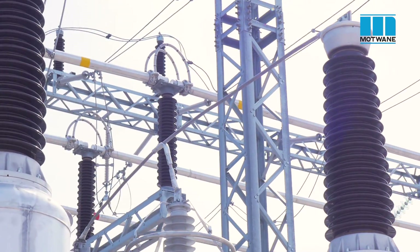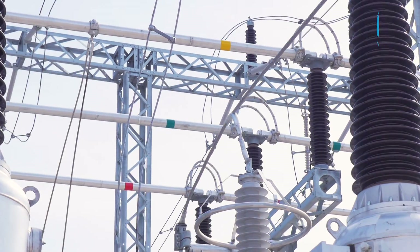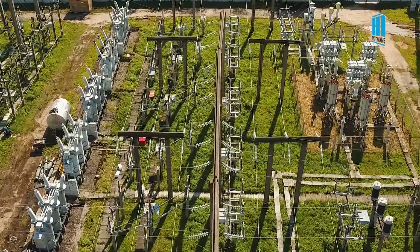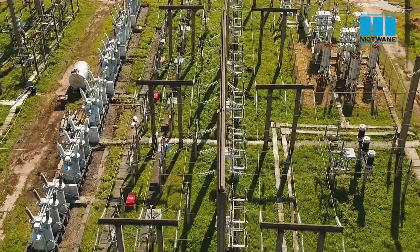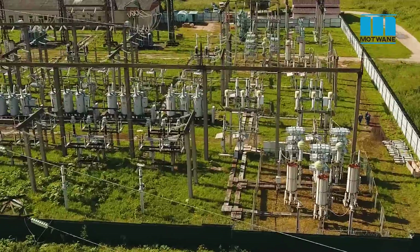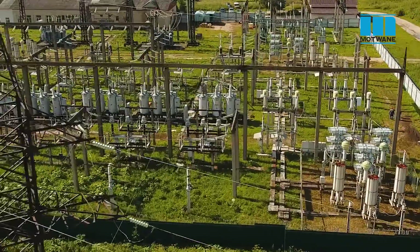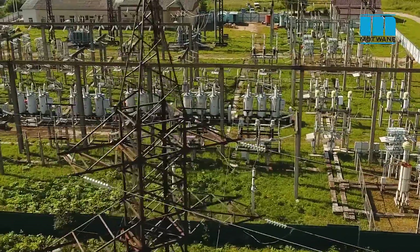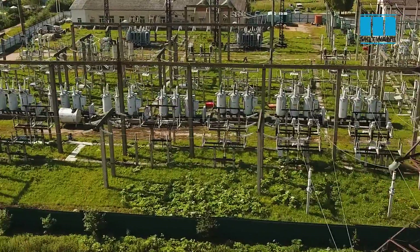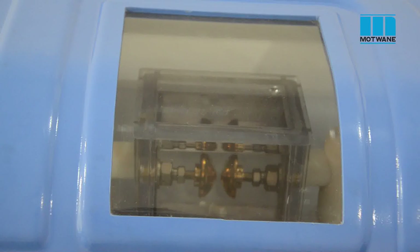Insulating oil is a key medium used for insulating and cooling purposes in major electrical equipment like power transformers, instrument transformers, oil-filled circuit breakers, oil-filled cable bushings, oil-filled capacitors, etc. Insulating oil also serves as a cooling medium to dissipate heat. BDV or Breakdown Voltage is also known as dielectric strength value, and BDV test is a very important testing procedure for insulating oil.